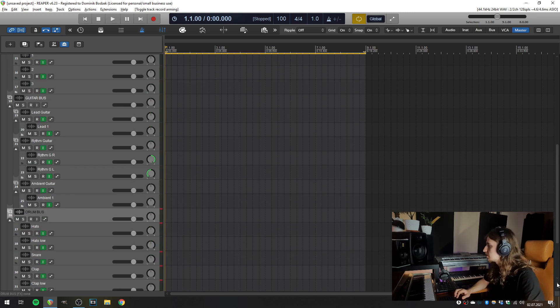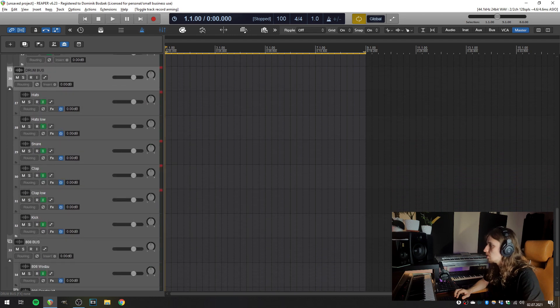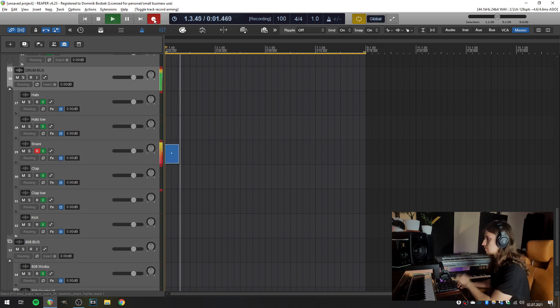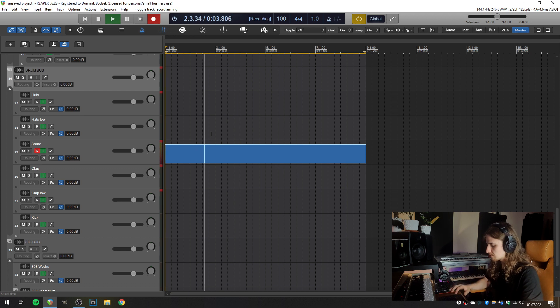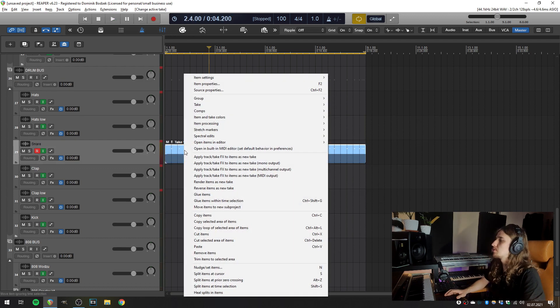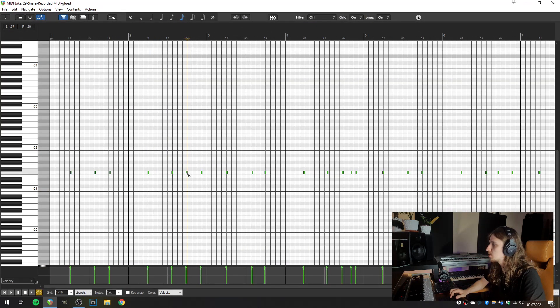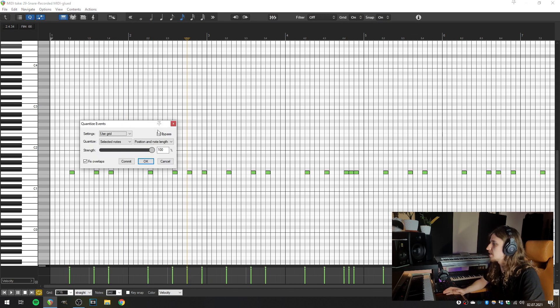I'm going to make this a little bigger because today we'll be working on the drum bass only. So before we start, this is my usual approach when making beats. The first thing I do is arm the track for recording — let's use the snare in this case. I hit record, record the pattern, and when I finish I hit stop. Then I can crop it to the active take in the take menu, or just hit glue items. Then I'm always quantizing everything. That's my usual approach when making a drum pattern.